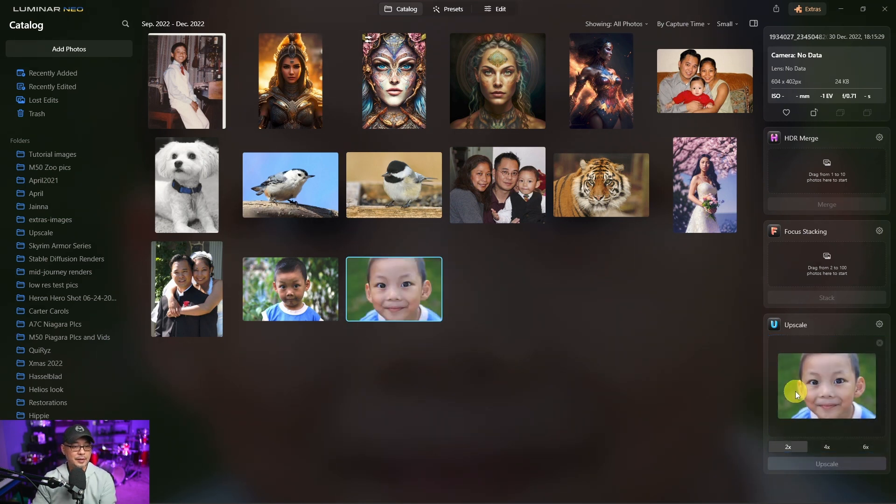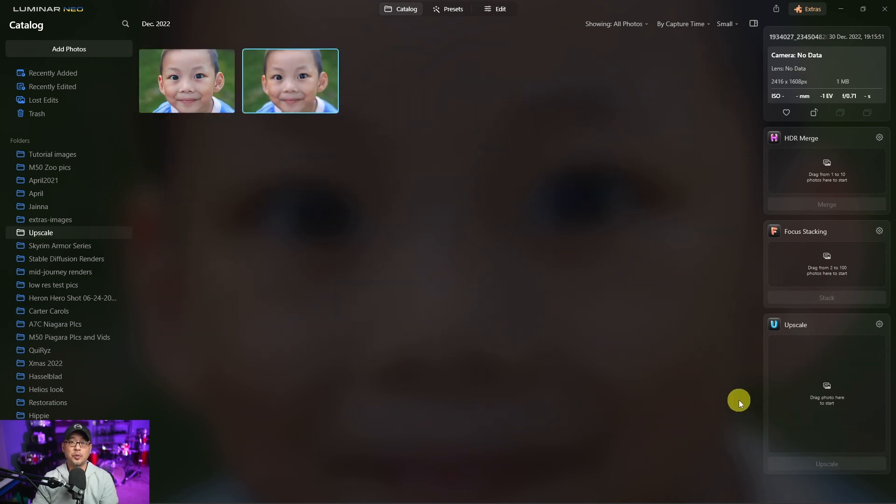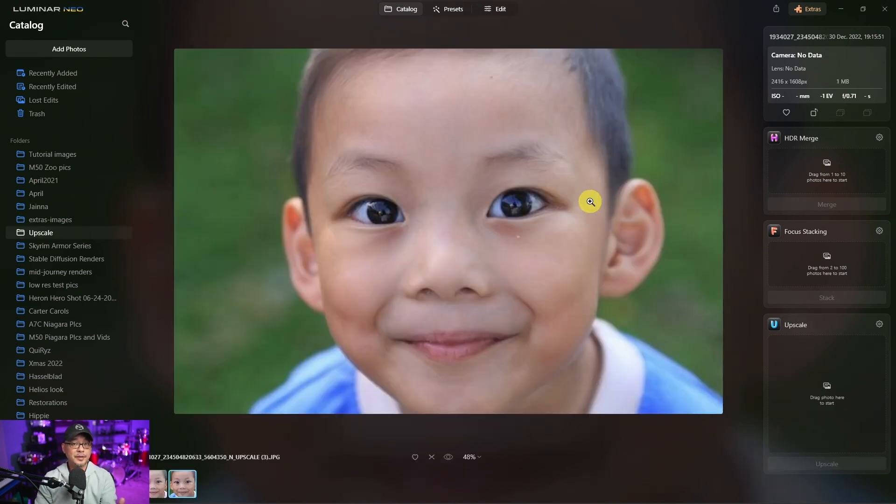Now I'm going to do the same thing and just upscale it four times without face restoration so we can look at the difference. So here's the image without face restoration, and here's the image with face restoration. As you see, it does a pretty decent job. So here's the before and here's the after.